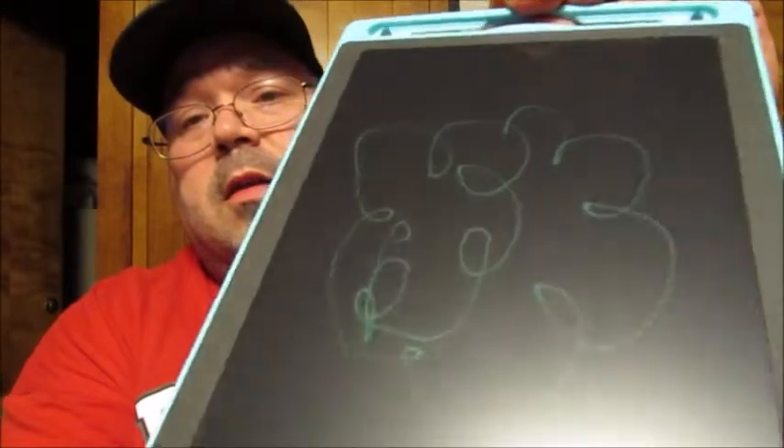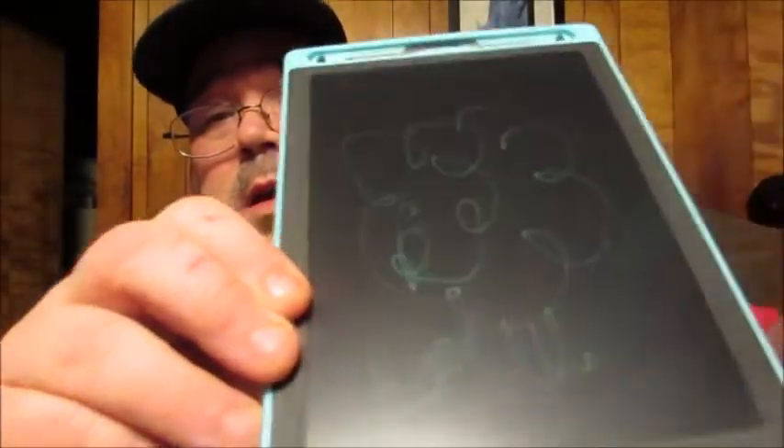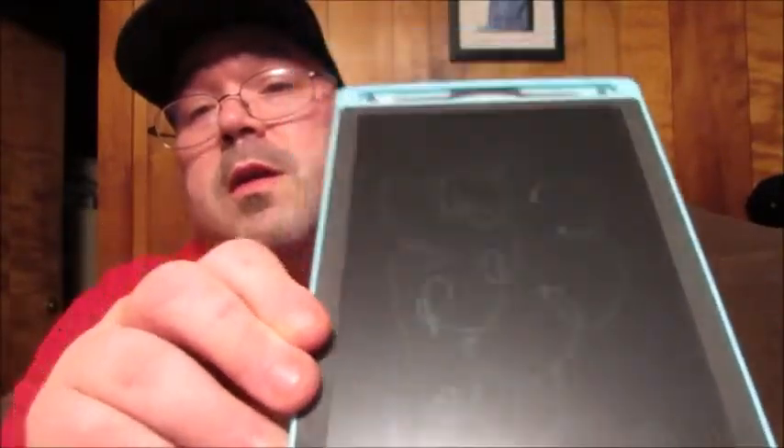I'm just writing on here, just doing some squiggles. As you can see, they come out pretty good. And then when you push the little delete button there — boom, gone.